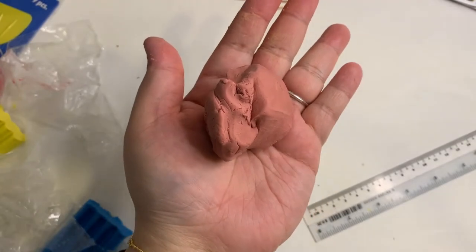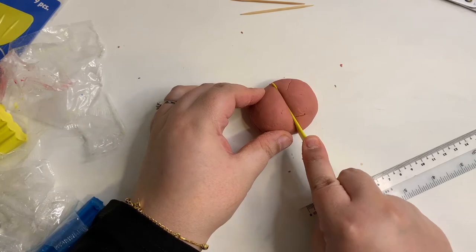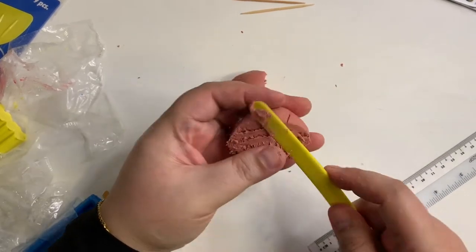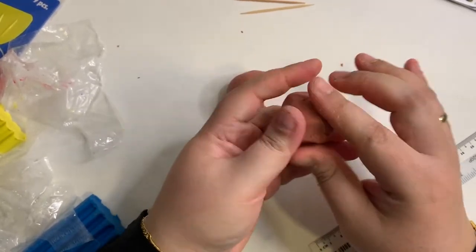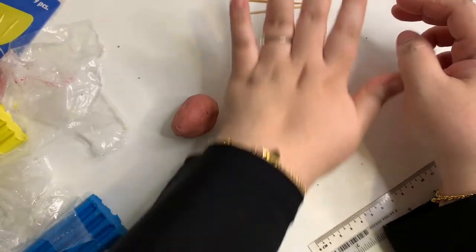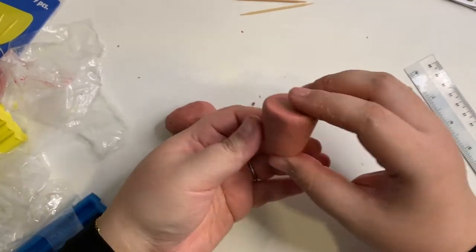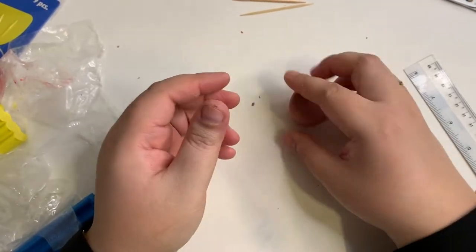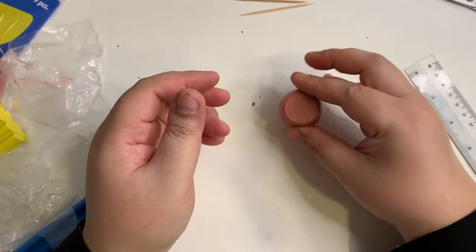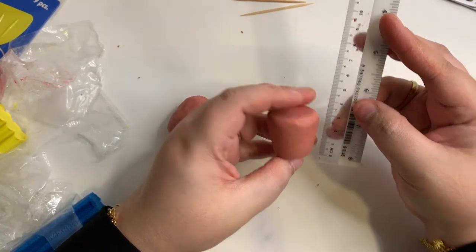Ta-da! Done! We are going to do two cactus pots, so we will have to divide this brown piece into half. Do you remember how we did the pinch pot last week? It's basically using the same technique. Roll it into a ball first, then into a cylinder. I roll the bottom part of the pot a little more to achieve a tapered shaped pot. The top part of the pot should be wider than the bottom part. Tap both the ends to get a flat smooth finish. The height of my pot is roughly about 3 cm.